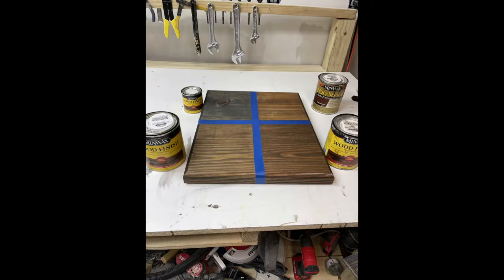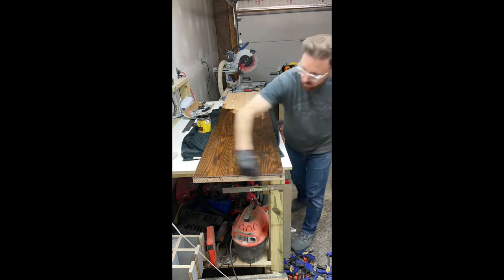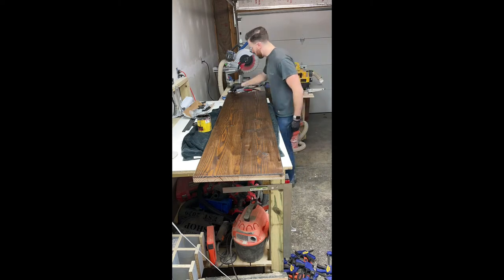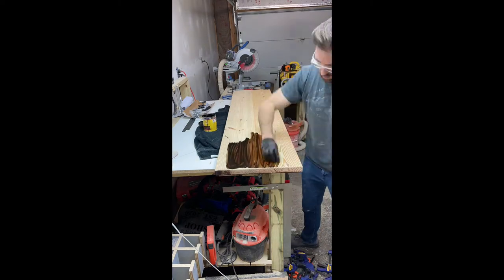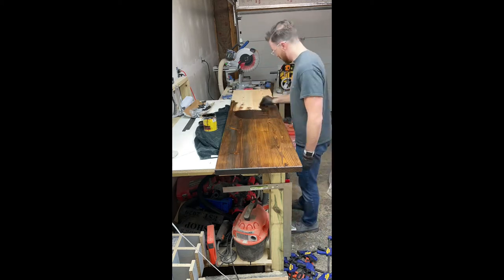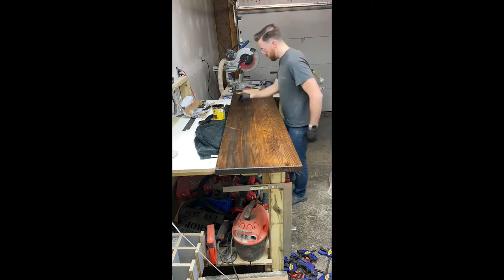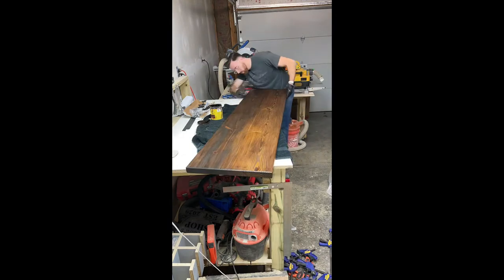Next step is to stain it. Here's a stain sample I showed the customer, and they stopped by in person to select — they went with the ever popular espresso stain by Minwax. I only needed one coat of that, and did a couple coats of polycrylic, which is a clear coat that will keep it the same color, won't fade or dry out, and keeps the top protected. You don't really see the underside ever, but definitely want to hit that as well — it makes it seem more complete.